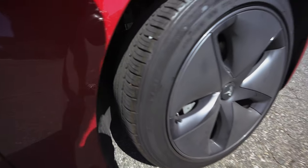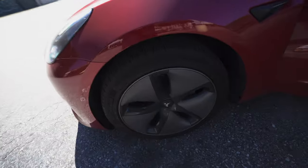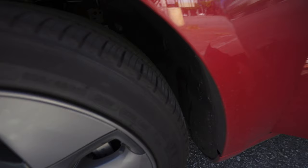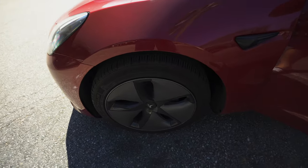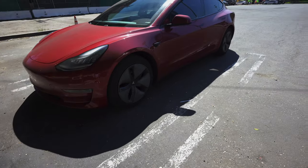So here are my tires after 12,000 miles. You can see there's still a good amount of tread left. I haven't curbed this rim but I've curbed all the other rims unfortunately, through a mix of poor judgment and my own bad driving. There's definitely a good amount of tread left and not too much wear on the sides. This is pretty much 80 to 90 percent highway driving with a little bit of city driving.